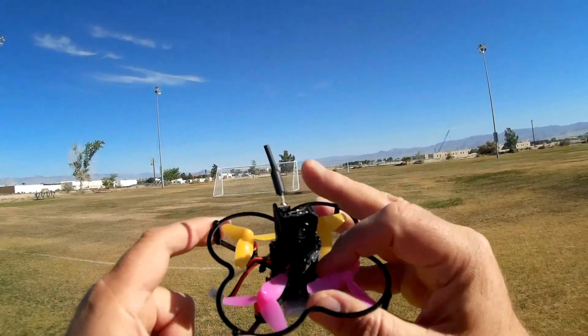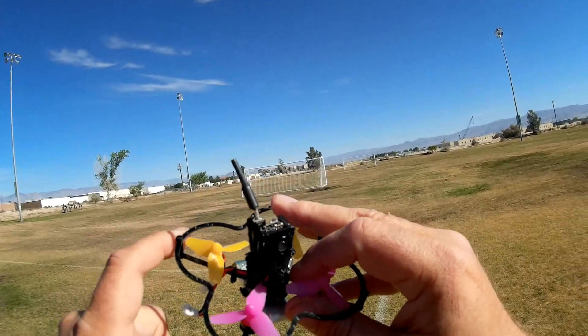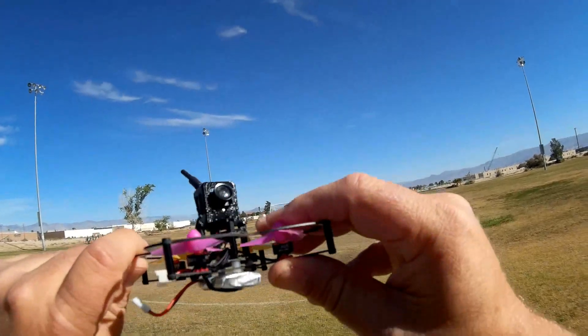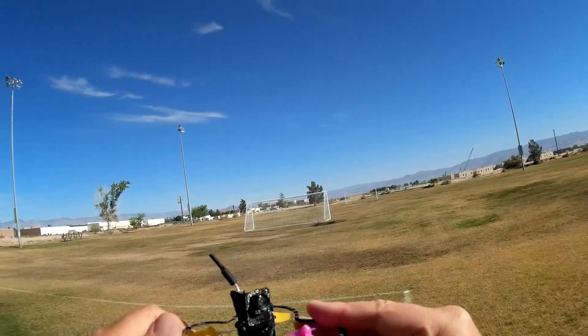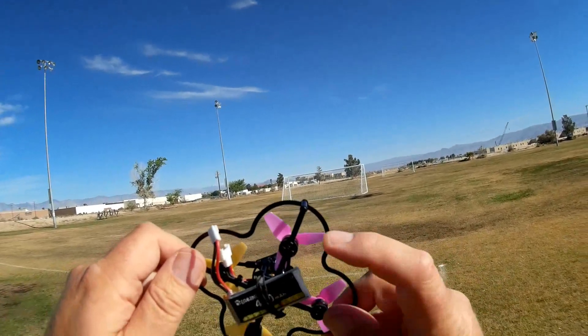It also includes 4-in-1 ESCs — I believe they're incorporated in the power distribution board down below — they're 4 amp. It also has 20,000 kV motors, which means these things are really going to spin like the devil and put out a high pitch. And finally, it includes a 400 milliamp-hour battery.